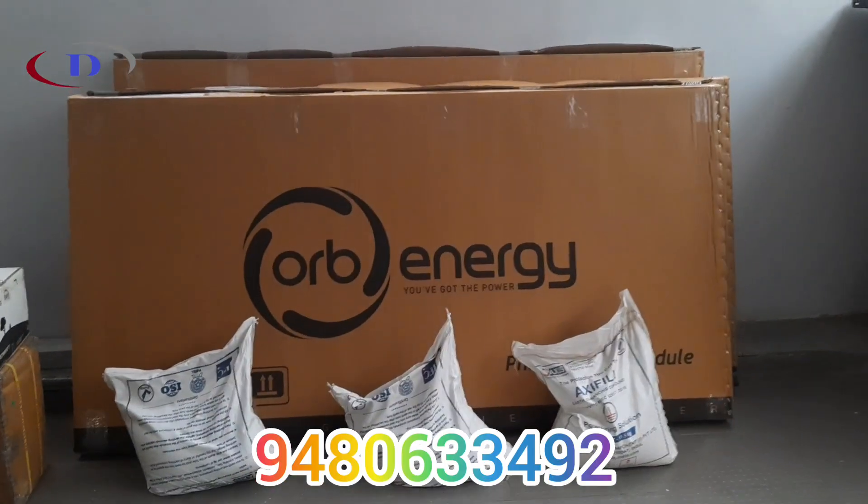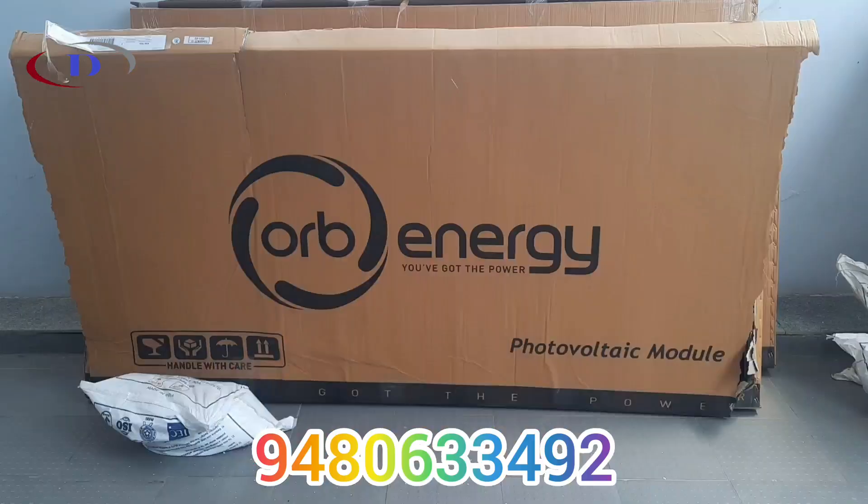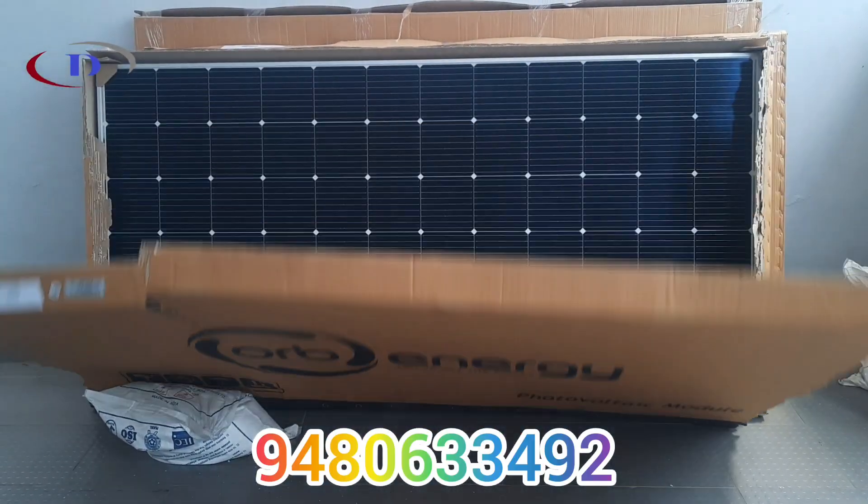We provide a complete end-to-end solution including ESCOM liaisoning, work, fabrication, earthing, installation, wiring, and more.